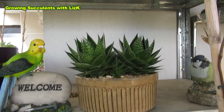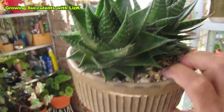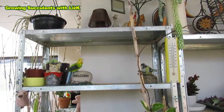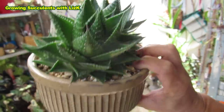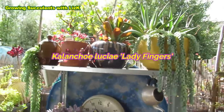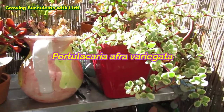I have this speckled aloe in what I call a pretty pot and it's sitting up in my covered safe area where it's not supposed to be — I just forgot to put it out. I put it out here because of this Kalanchoe ladyfingers and also my Portulacaria afra here.